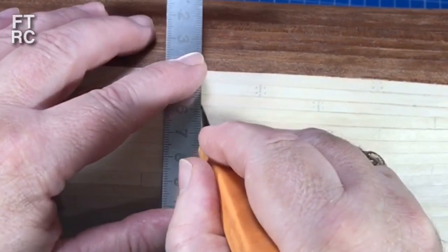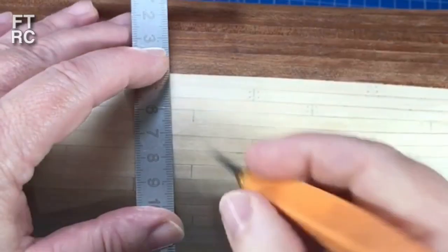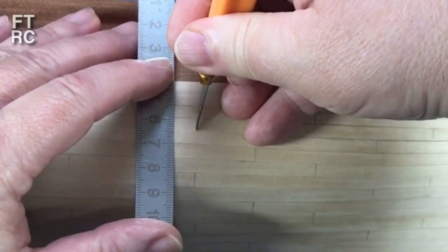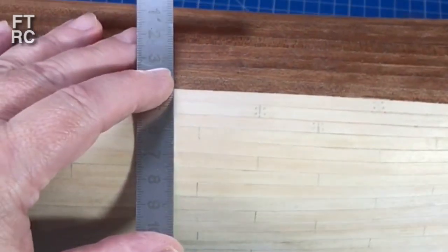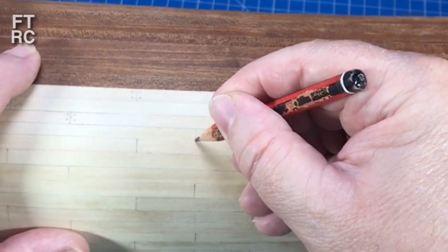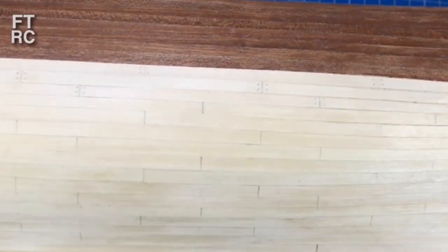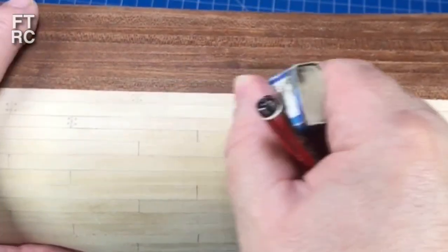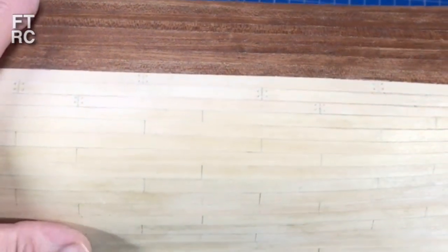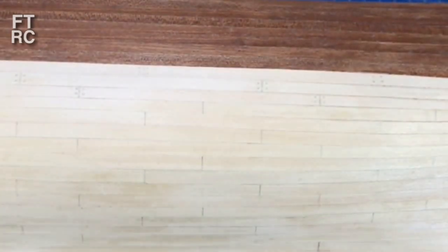I score down and then score up with the knife, because going straight across risks slipping and cutting into the plank below. That gives me a fake plank joint. Then I cork it by rubbing in graphite from a pencil. You'll also need an eraser because you may have put too much graphite on - the eraser removes the excess and leaves just the tiny bit in the scored line. You'll need sandpaper shortly as well.